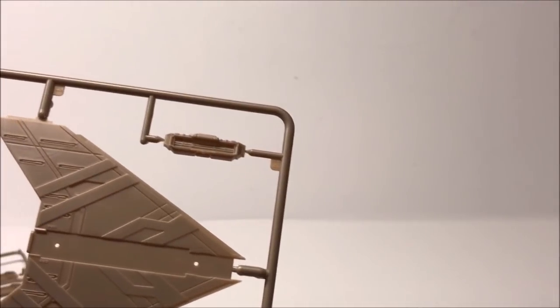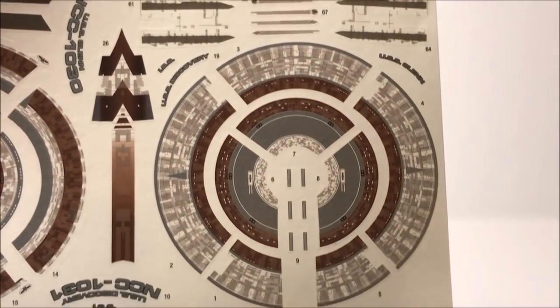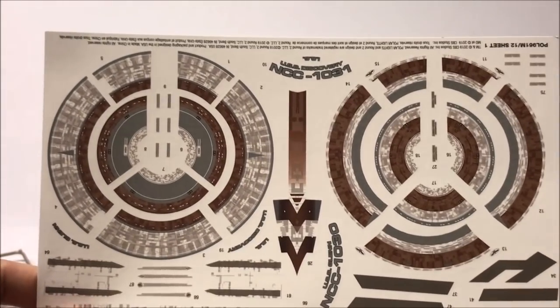Here's the shuttle bay door — I don't think we've seen the shuttle bay closed in season two; they're flying around the entire time with an open shuttle bay. But those are the plastic sprues. I can't tell you enough — I'm excited about those clear parts. I don't know if I'm going to light it, but somebody is. The next part that's so exciting — I had to shoot this video right away — are these decals.